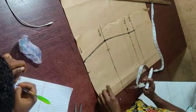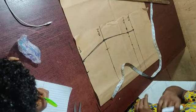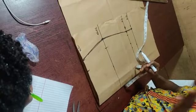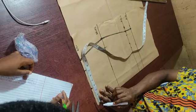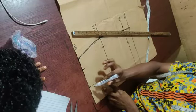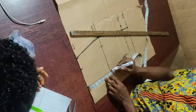Next we will add the dart. The formula to get the dart point is: round waist divided by eight. In our case, 28 divided by eight gives us three and a half inches. From the waist point, mark out three and a half inches, then draw a straight line down. For the dart length, take the hip length — which is seven inches — and subtract two, giving you five inches as the dart length.